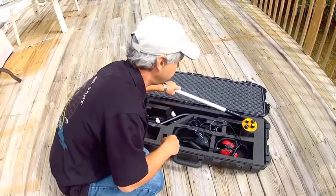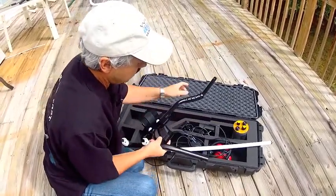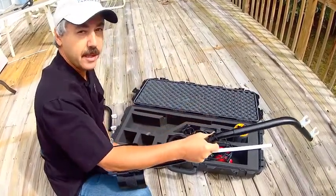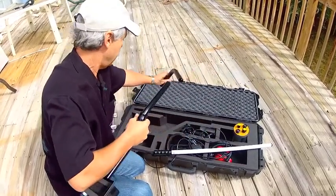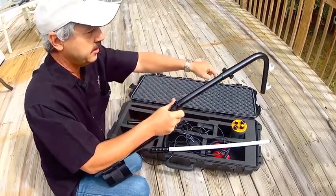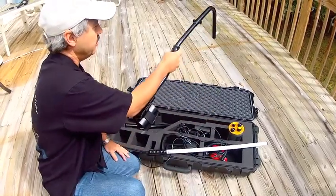Here is the probe itself, and it comes with some adapters where you can hook the unit on and connect it in. The probe actually goes down at a 45 degree angle. Since they sent me this unit, they came out with another adapter that will actually go at a 90 degree angle, so you can put it in like this — the probe hooks on here and goes at a full 90 degree angle.